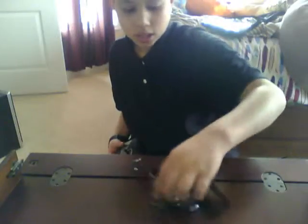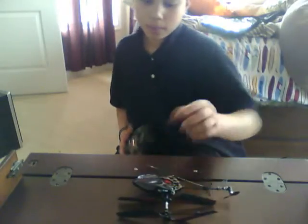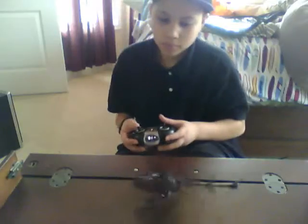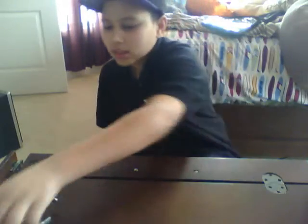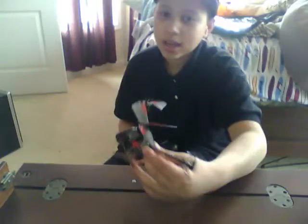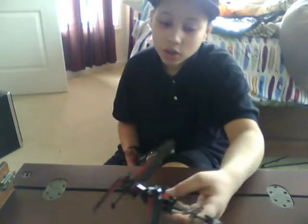One more trick: if your helicopter is on its side, you can actually make it stand back up. When you apply a medium amount of thrust — not a lot — the blade motion will flip it upright and it will land. The helicopter is really strong, so if it hits a wall it won't break. The only time it might get damaged is if you slam it straight down onto concrete.